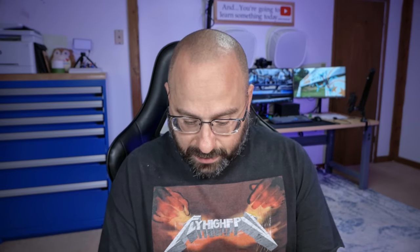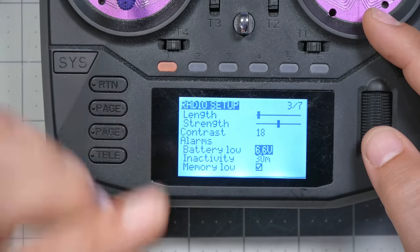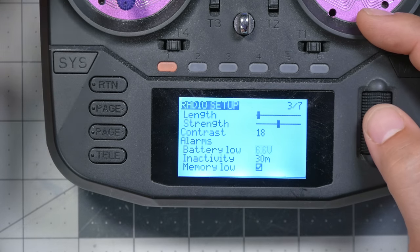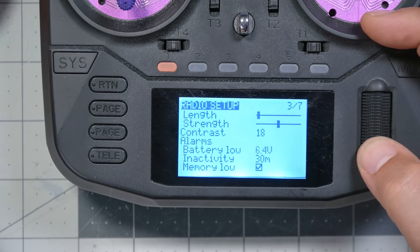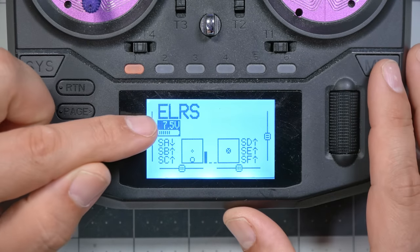There's one more setting to change: the battery low alarm. That tells you when the radio starts announcing 'transmitter battery low.' You can set that wherever you want — 6.4 volts is where my battery shows as empty, so I'll match the alarm to that, though you can set them independently. Now we know we can trust the voltage reading is accurate, so we can run our batteries as empty as we want without over-discharging them, and our warnings and battery readout give us information we understand.